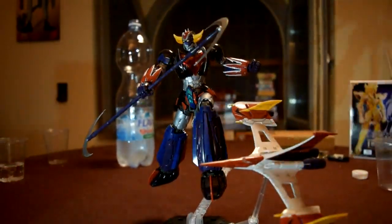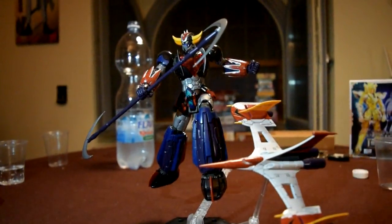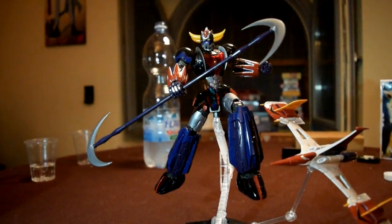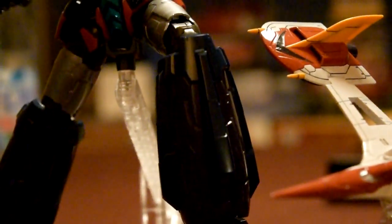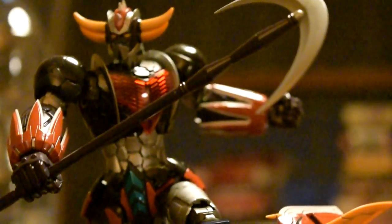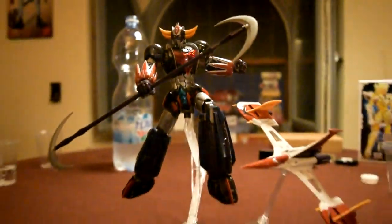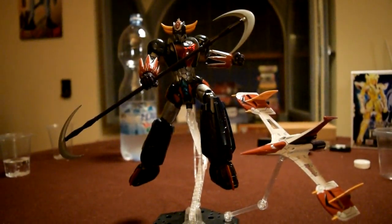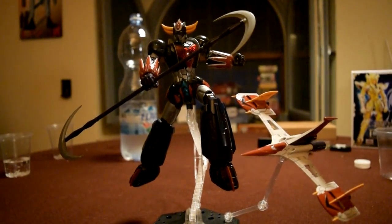Nel robot il rosso è comunque richiamato in vari punti. Se non lo si lascia stare — che già non sta male — si vuole fatto rosso. Mi è venuta così: è un'esigenza che vedo io, che magari non è necessaria.